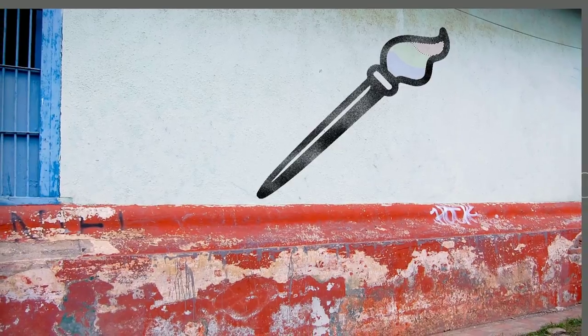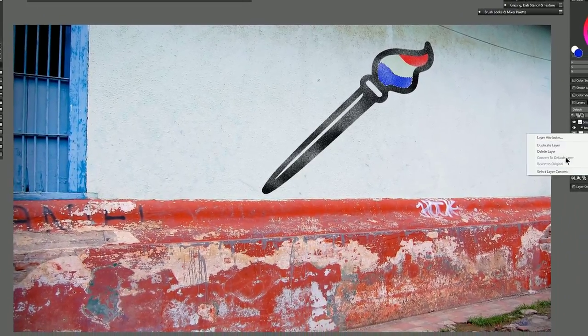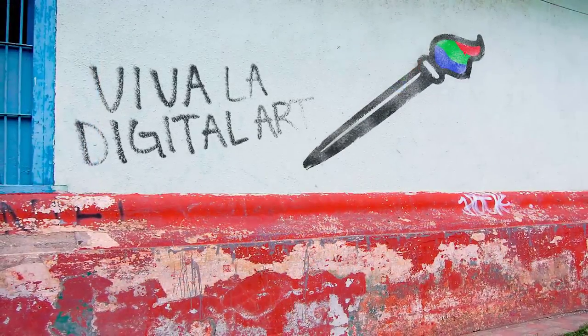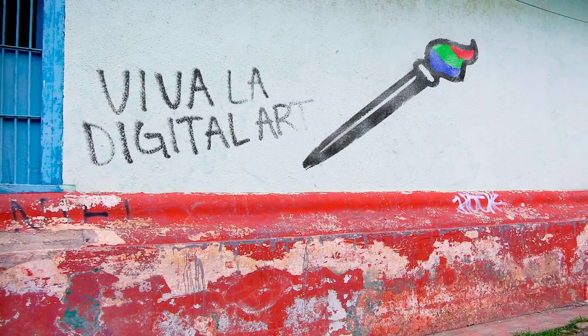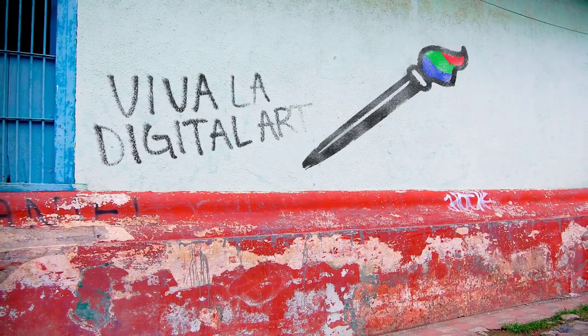Hello there and thanks for joining me. I'm Corel Painter Master Aaron Rutten and in this video I'm going to show you how to use the airbrushes in Corel Painter 2019 to create a street art style stencil illustration superimposed onto a photographic background. So let's go ahead and get started.